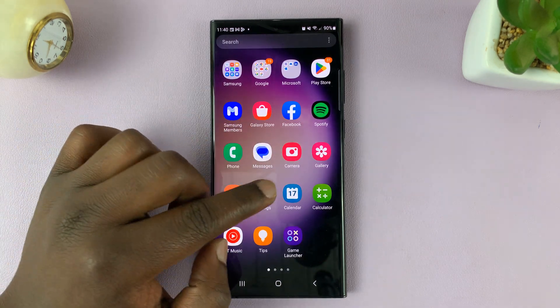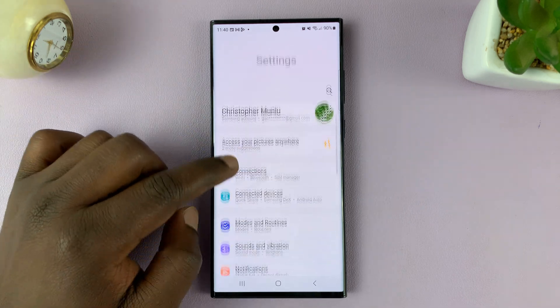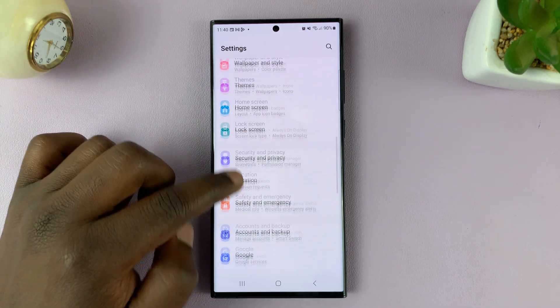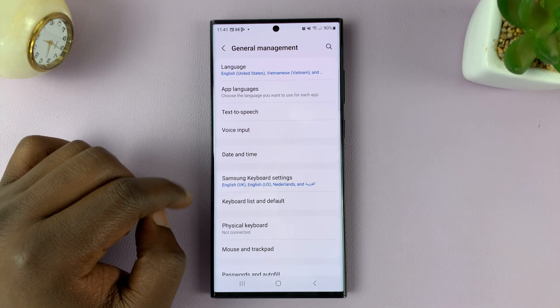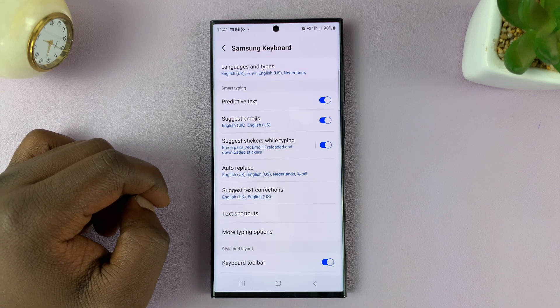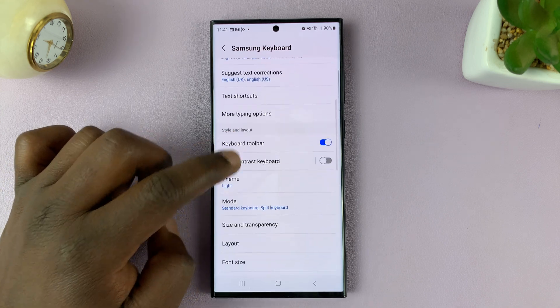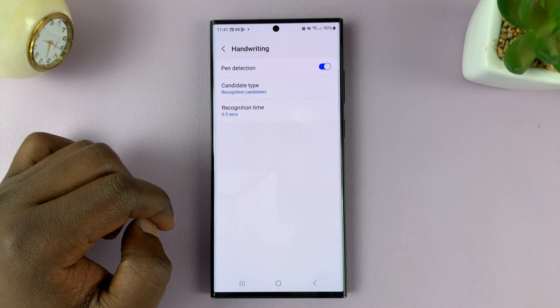Go to Settings. From the main settings page of your phone, scroll down to General Management and tap on that. Then tap on Samsung Keyboard Settings. Now here, scroll down to Handwriting and tap on that.